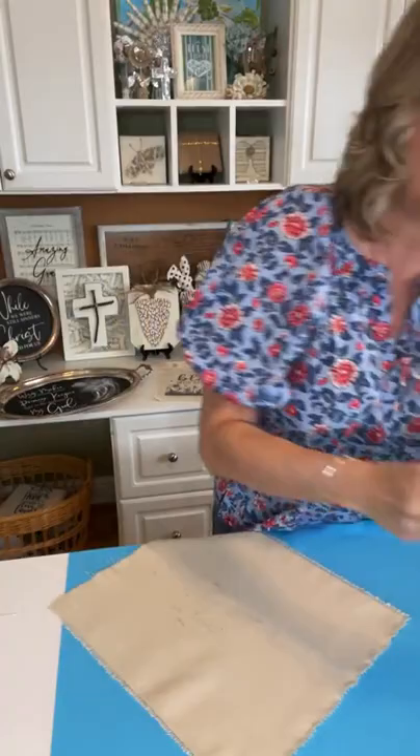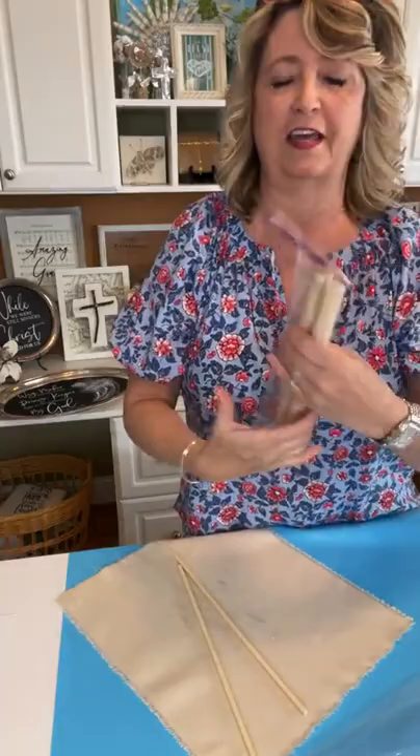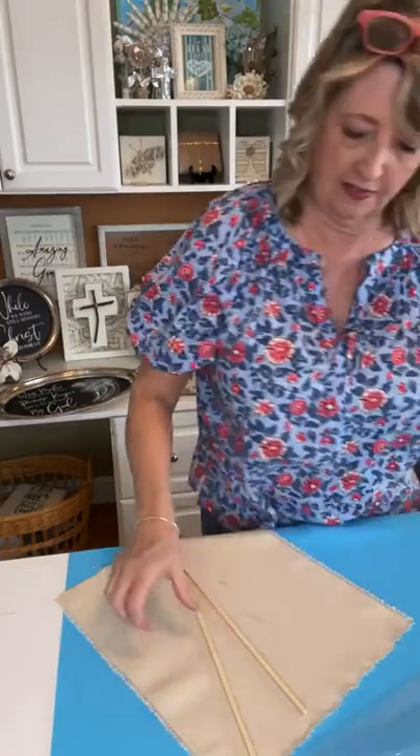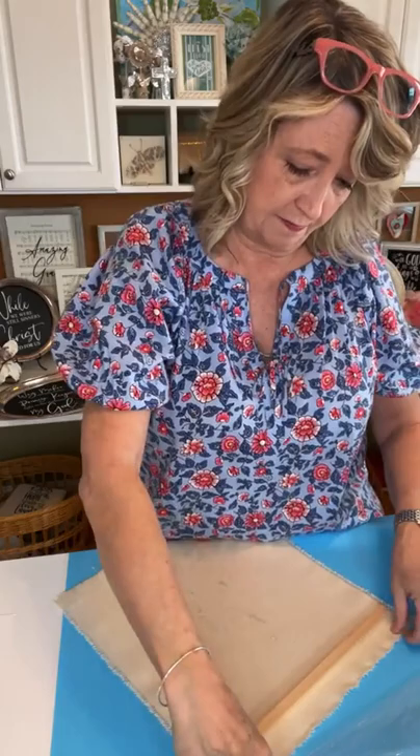I'm going to use one of these little dowels — you can get them everywhere including Walmart and they come in different sizes, from thin to really thick. I also had some of these flat square pieces in my closet — I'm not sure where they came from, like a lot of other crafting supplies. I might use that as the base to hold it straight.